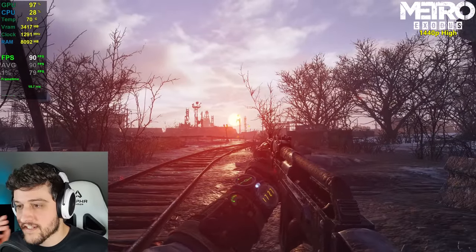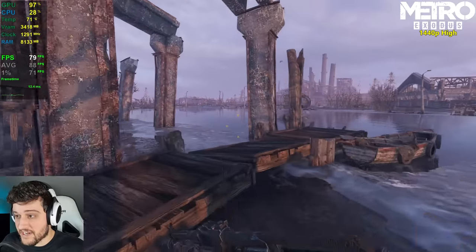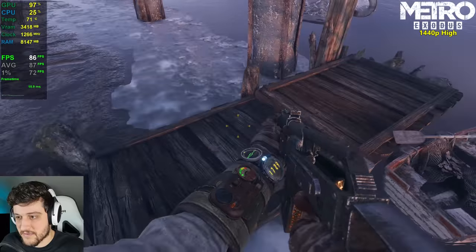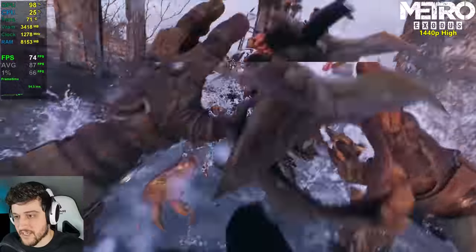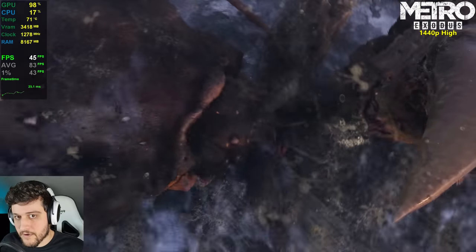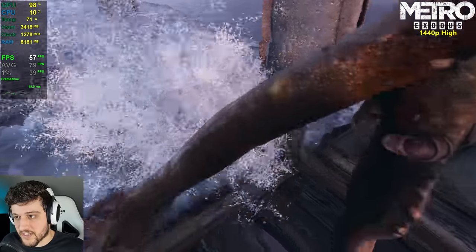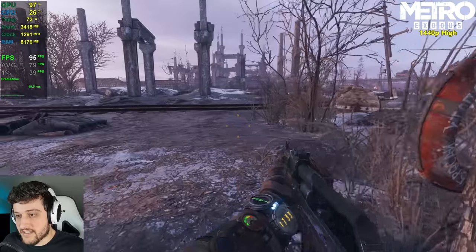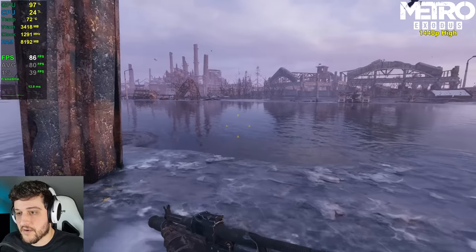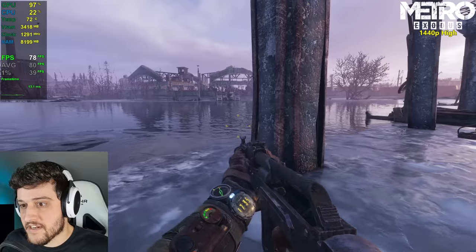Just look at that sunset — it's so gorgeous. This is still a very smooth experience, well above 60 FPS. It's dropping into the 30s and 40s during cutscene sequences, but as long as it doesn't drop during actual gameplay, it's fine. I did not expect that kind of dip.